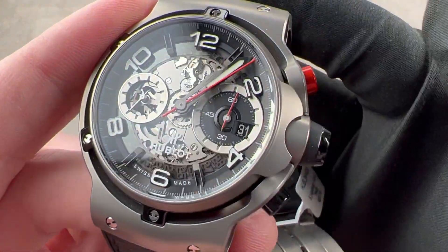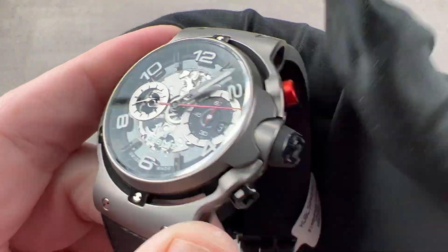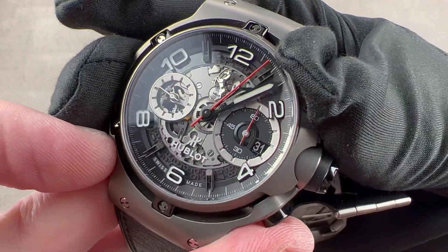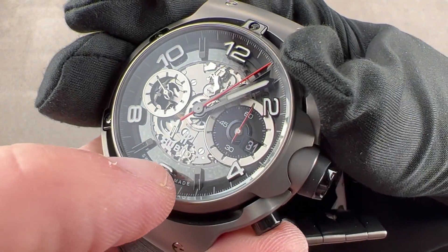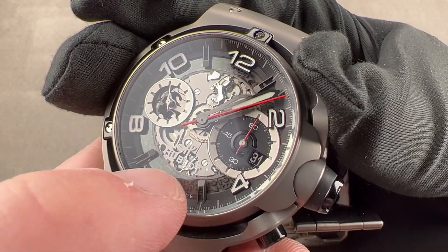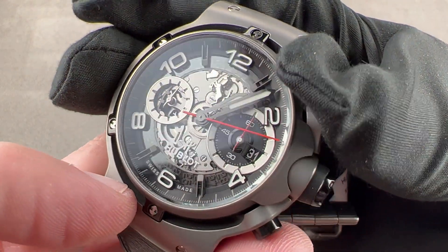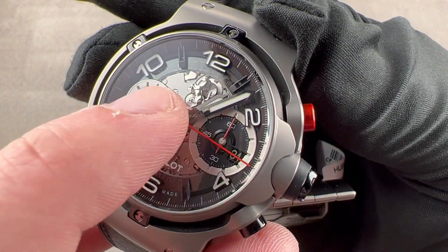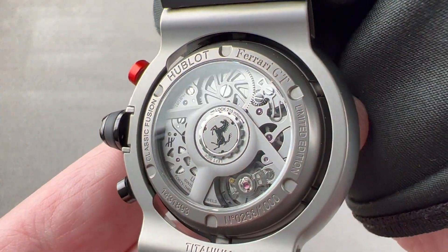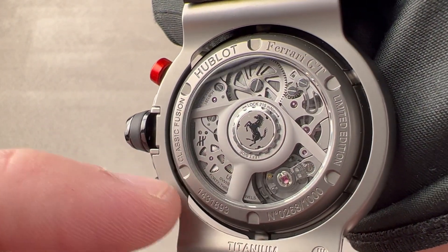We have a dial that is built around the Unico Caliber 1281. There is a column wheel down at 6 o'clock — you can see that moving — and it has a little H-shaped bolt on its top. Adjacent to that, we have a lateral clutch. These components are normally on the back of a movement, but Hublot brings them to the front so you can enjoy all the pleasures of a display caseback without removing your watch. The center of the dial is one and the same as the Caliber 1281, which is the same diameter as the standard Unico 1240 series — both 30 millimeters — though this one is 1.3 millimeters thinner at 6.75 millimeters thick.